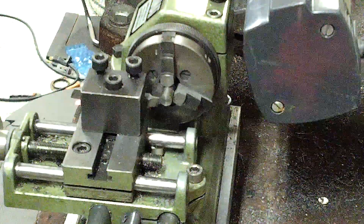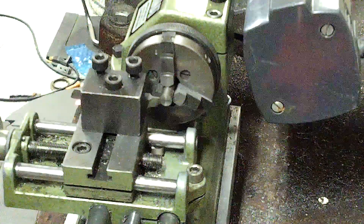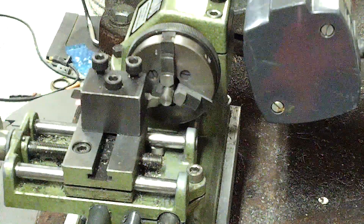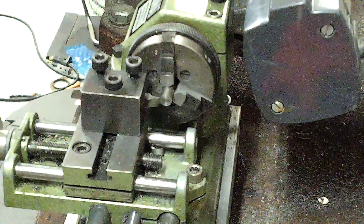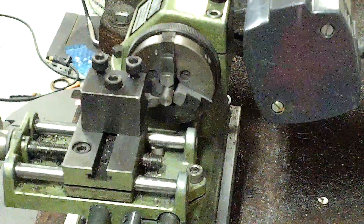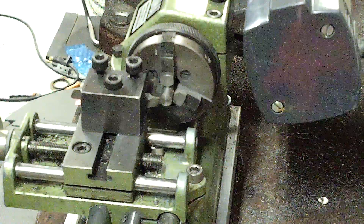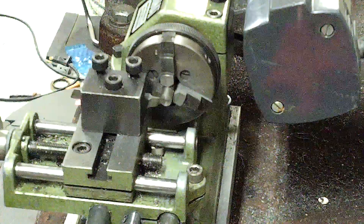Nothing real special about this parting tool. It was constructed from high speed steel and just ground to a probably about a hundred thousandths inch landing, and put a ten degree front rake on it. Hopefully it will get through this piece of steel.